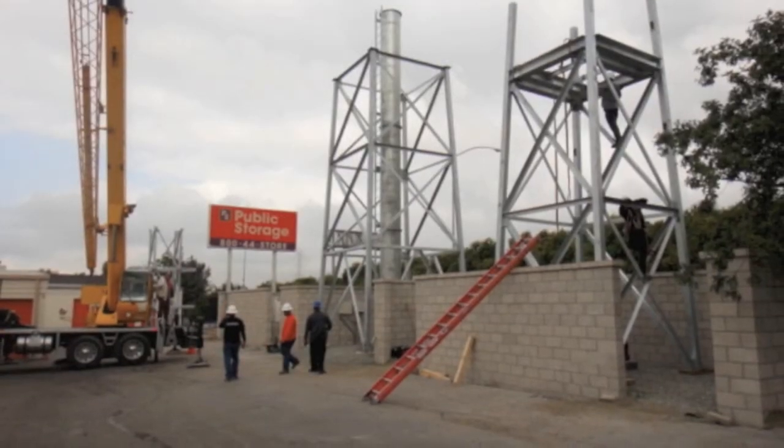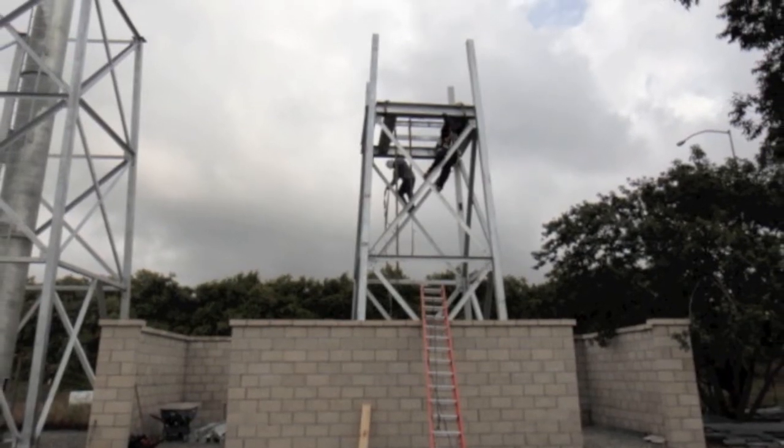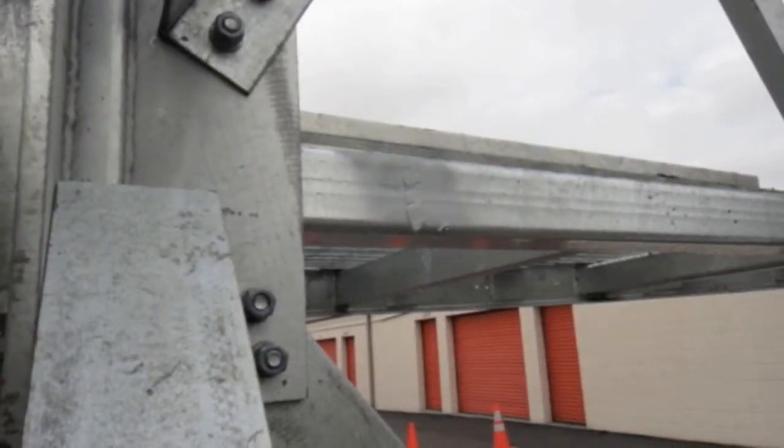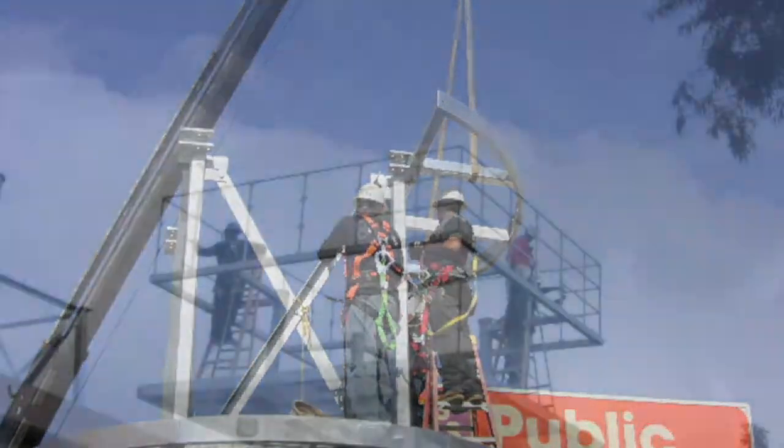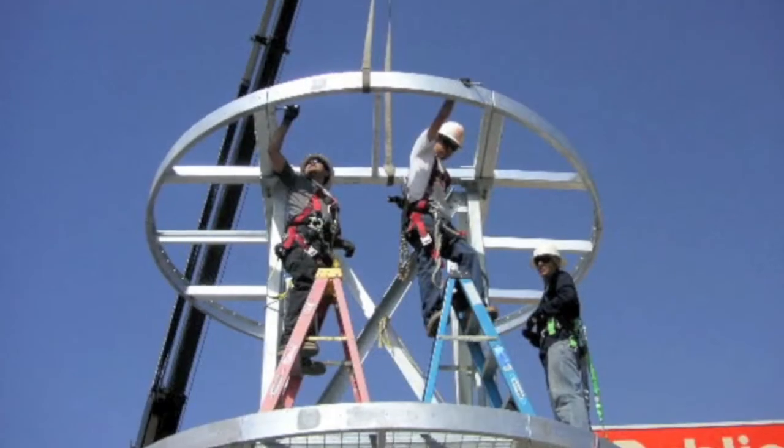The 22-foot middle section was fully assembled on the ground, then lifted by a crane and bolted to the top of the bottom tower section. Once the two lower tower sections were installed, the crew began installing the panel platform and radio portion of the structure.